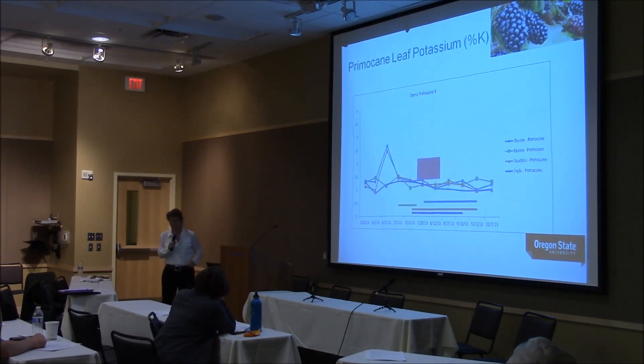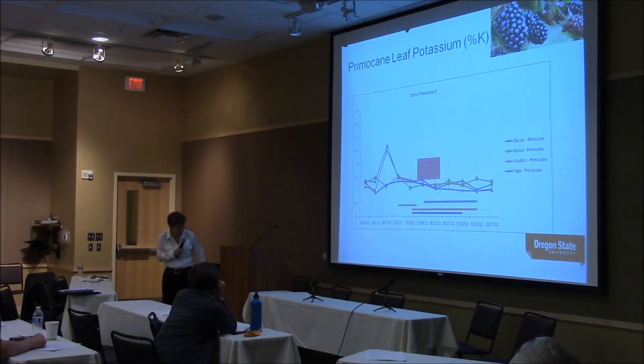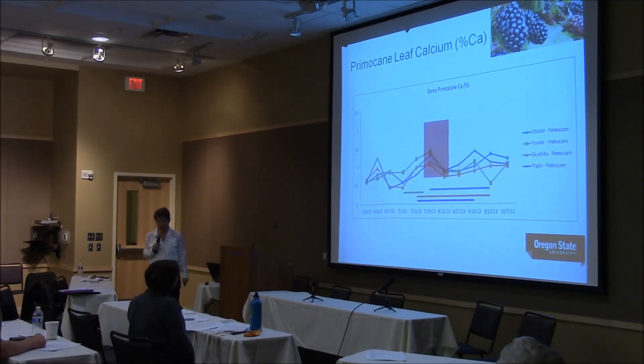Leaf potassium is always interesting — there's a lot of potassium in the fruit. Despite these cultivars having very different fruiting seasons, we are below the recommended standards in all of them for leaf potassium, as we were when comparing all the trailing types — that definitely deserves a closer look. For calcium, we're all within the standards, but there's a huge difference between sampling at the beginning versus later in the sampling period, and they're all relatively similar despite very different fruiting times.